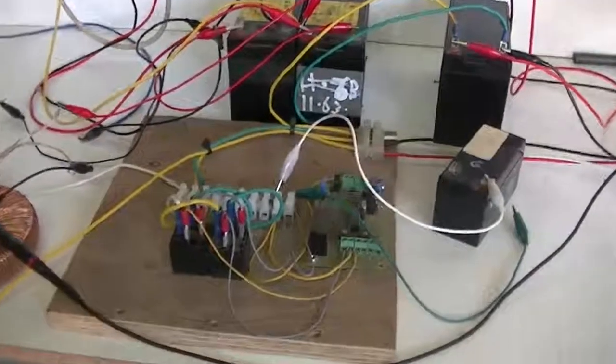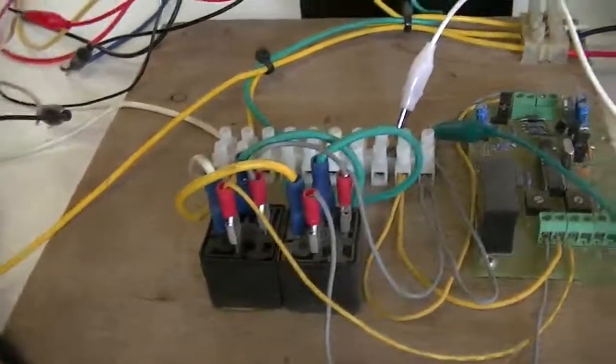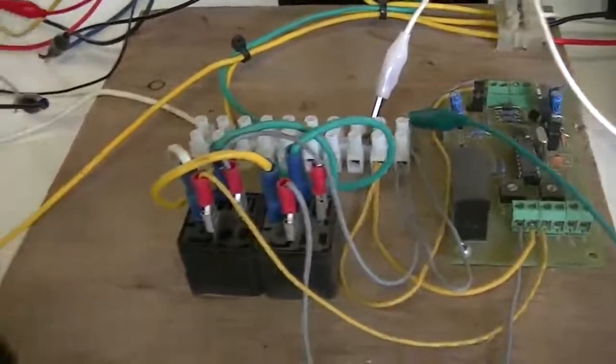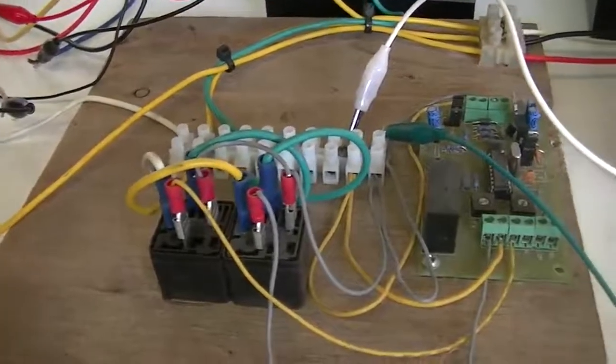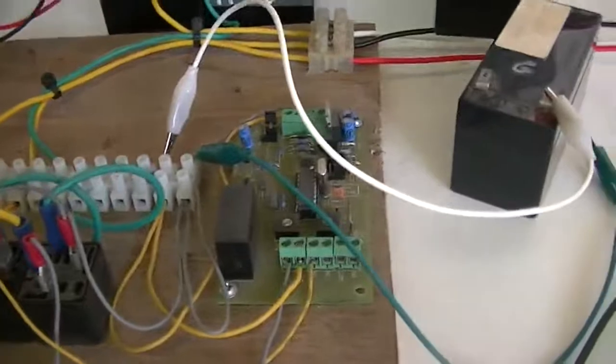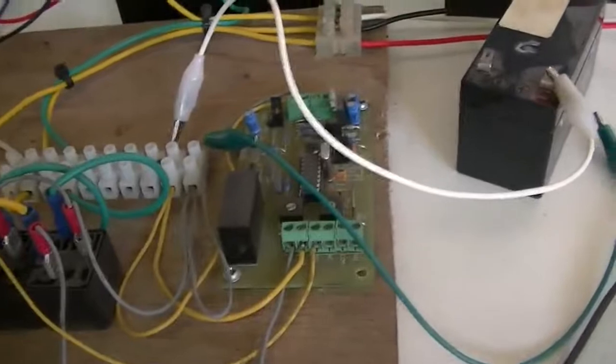Unlike the other guys, I'm using mechanical relays, just because I think they're more reliable — nothing to burn out. They will handle 30 amps each, and they are 24 volt relays. Of course my little timer kit, which you can buy in a box in parts and just put together yourself.